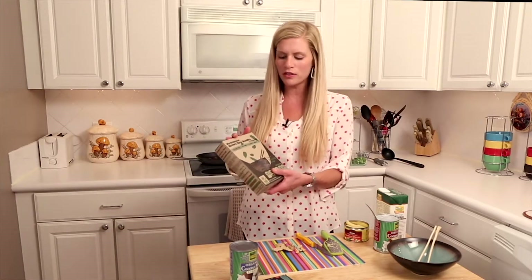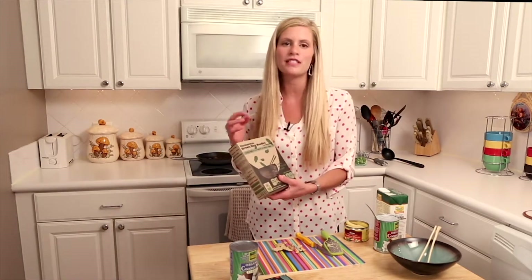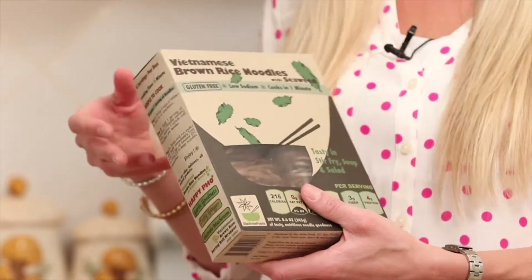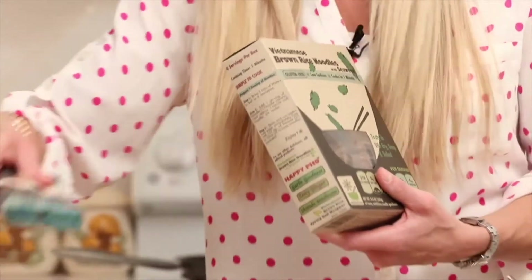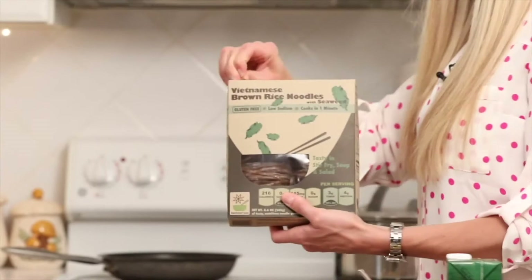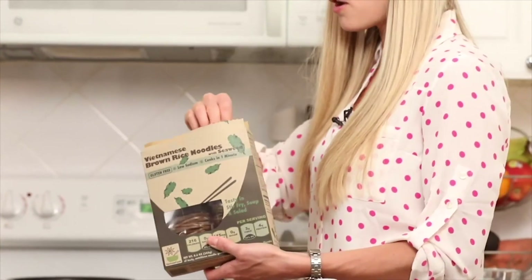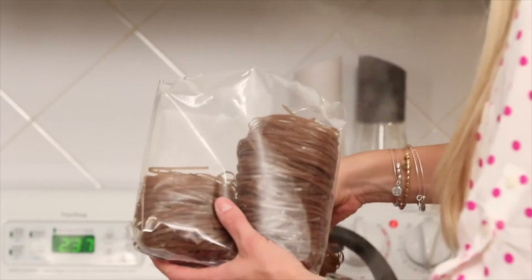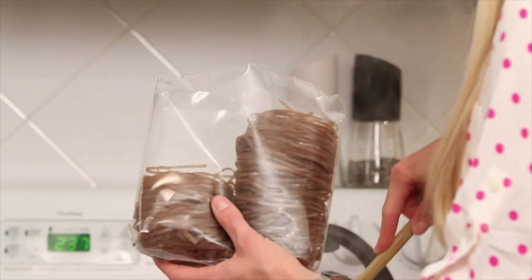Once the coconut broth comes to a simmer, we're going to add in some brown rice noodles. You can get any brown rice noodles — these ones have a little seaweed in them, which adds a bit more nutrition, a good superfood. You could also use an organic udon noodle or a soba noodle. We'll add about three-quarters of a box of noodles, and these only take about 30 seconds to a minute to cook.